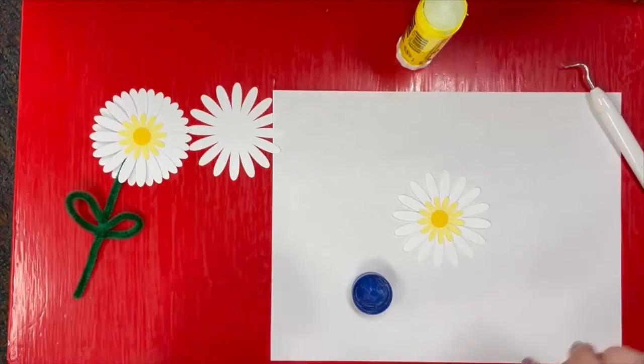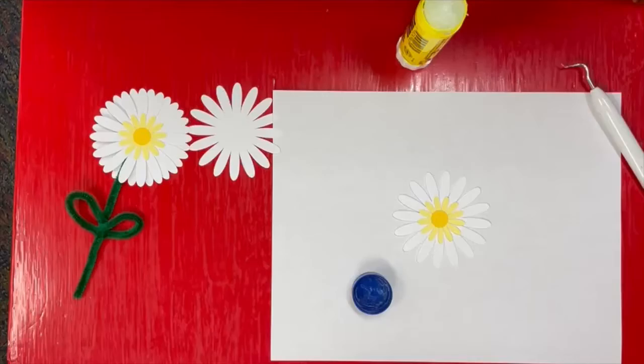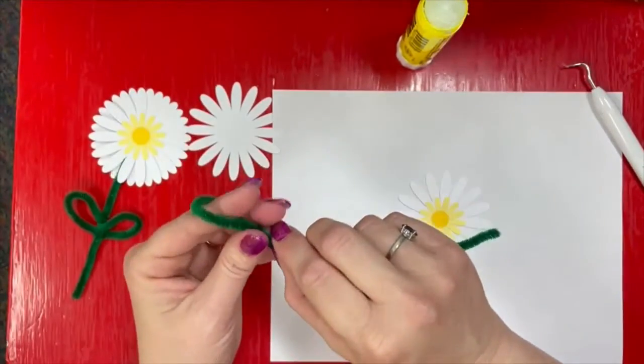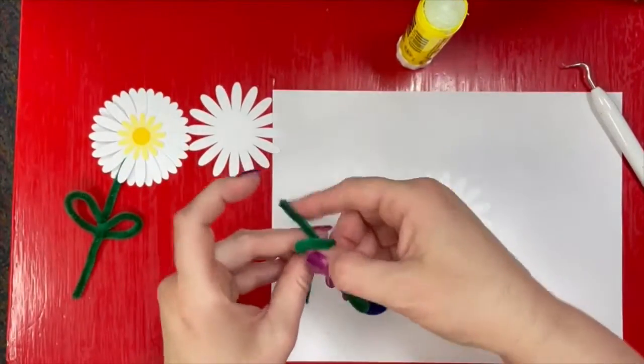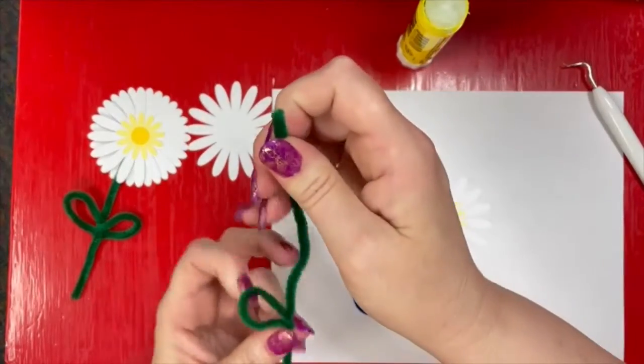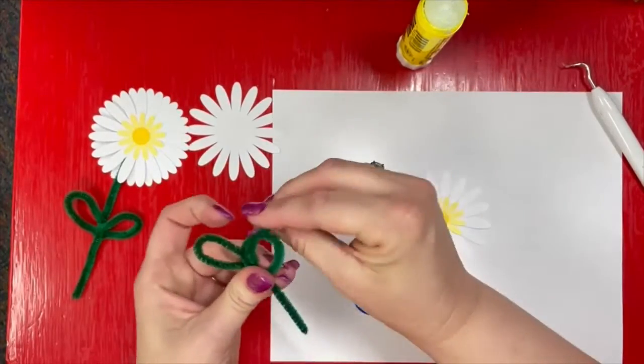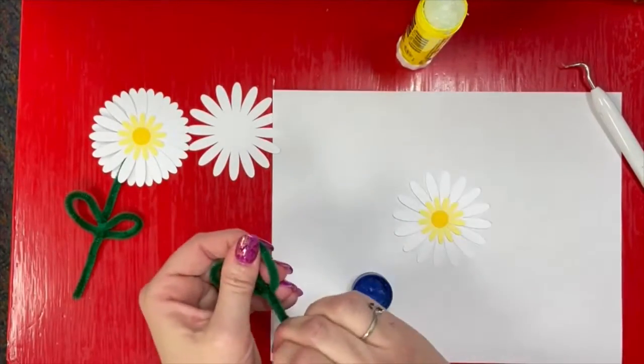So let's let this sit while we tie our stem. We are literally just tying knots in our pipe cleaner. You see how I'm just going to tie it in a knot, make it nice and tight, and then make it stick out to the side. Tie another knot — you want to make sure you're low enough on your pipe cleaner that you don't end up with too short of a stem.